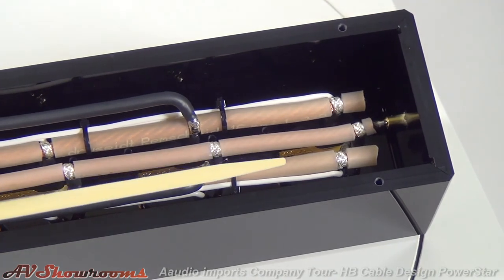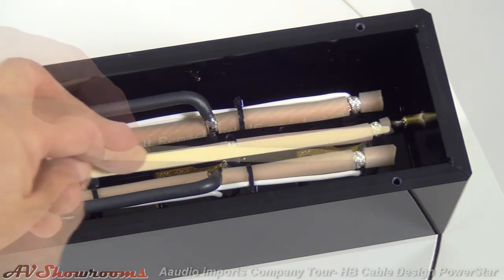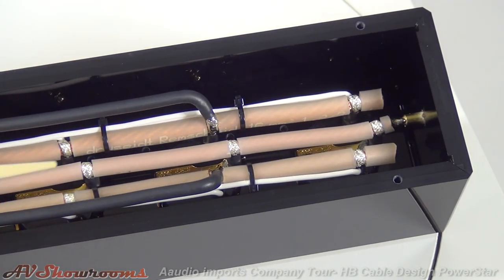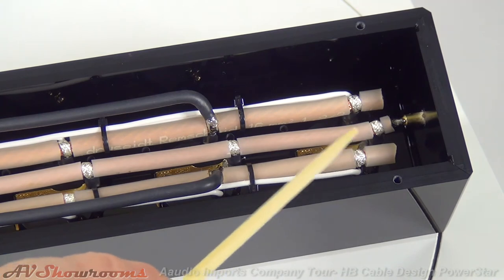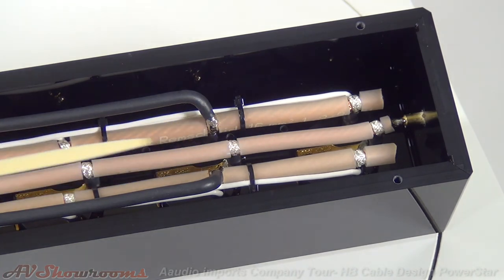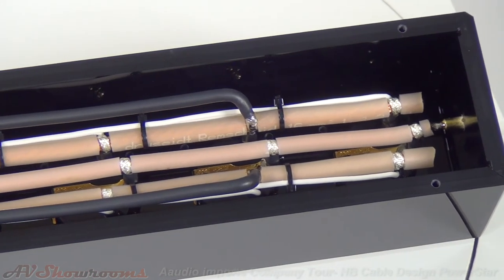Now we'll see the separate outboard ground connector, and again more silver solder. That's your ground in the middle, with each leg on each side. Underneath, one through six: six AC outlets for your components' power cords. Attention to detail is very apparent here.